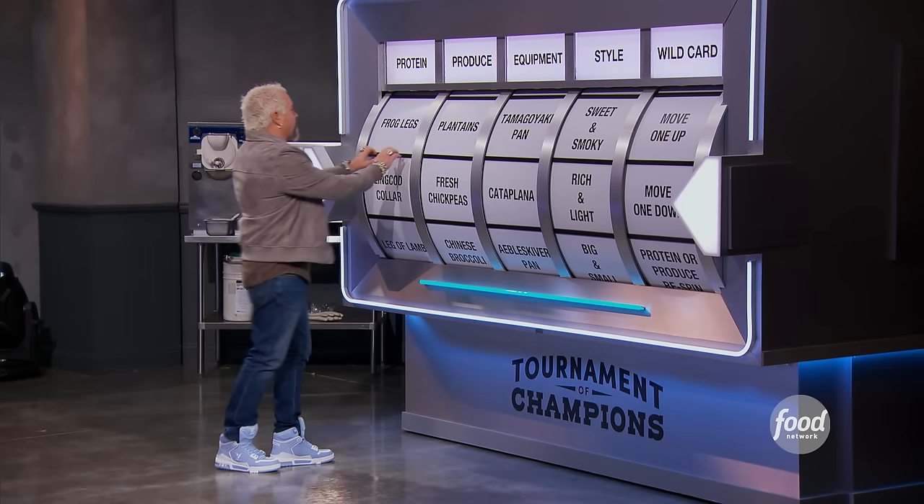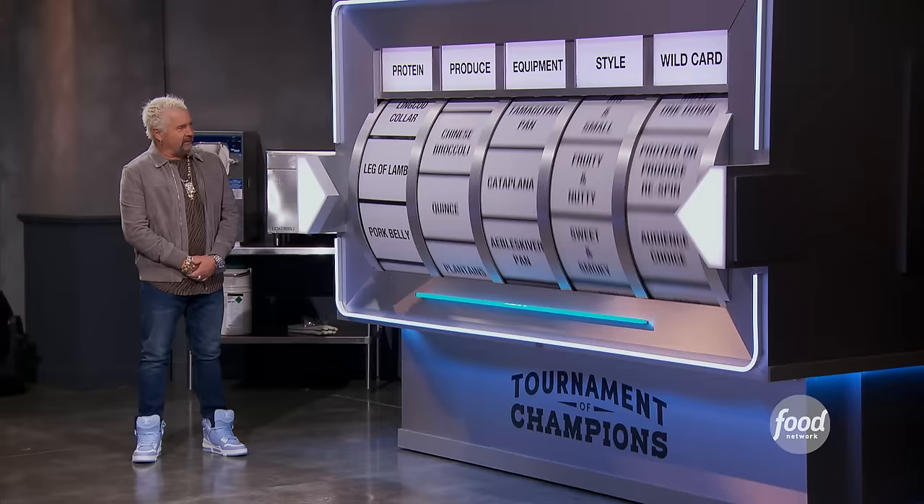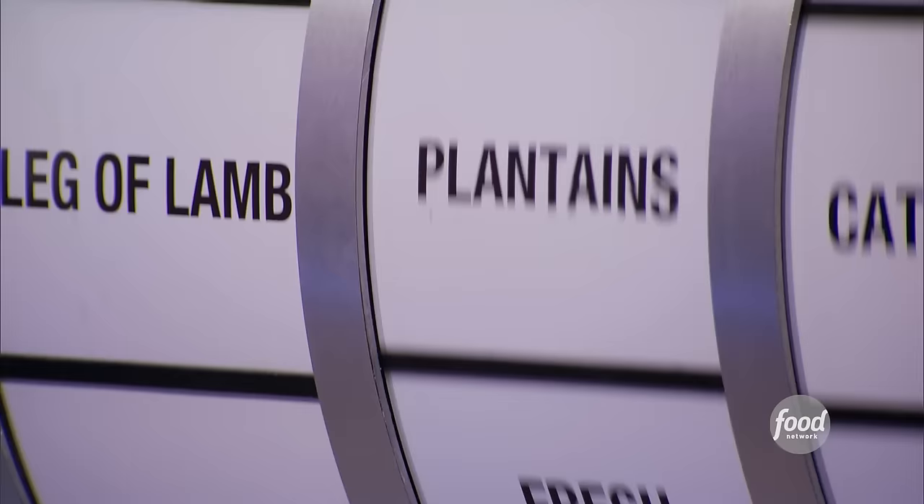Let's get after this, going for the protein. Here we go. I hate that wild part. It's like a clam. No bueno. Plantains.